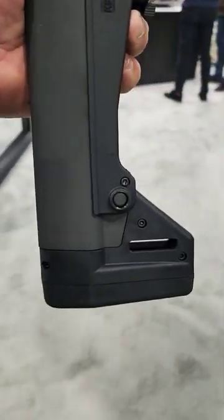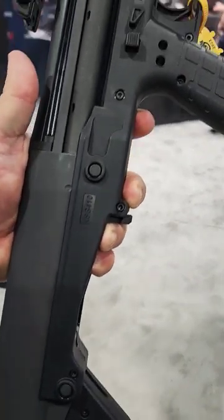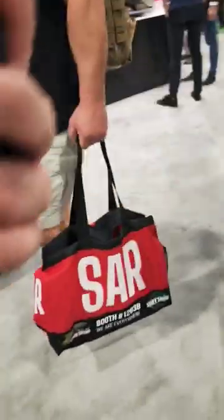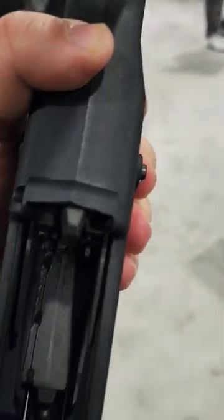This is what they were introducing — I don't know if you guys caught their Instagram rolling by on a skateboard. So what this is, it's a KSG in .410. You're gonna have dual ports to put your rounds in, and a switch to flip which tube you want to use.